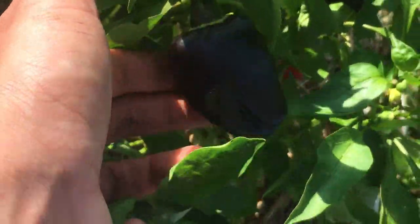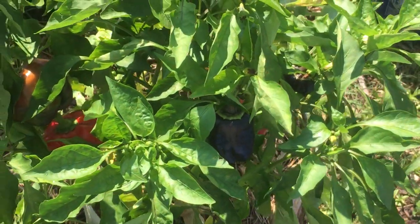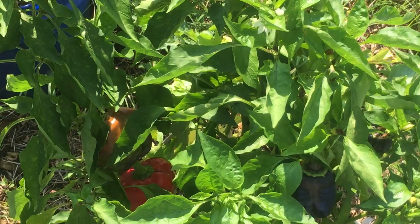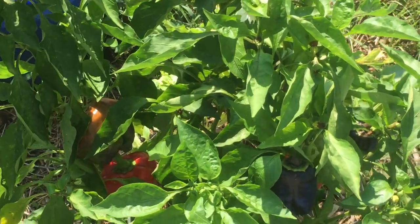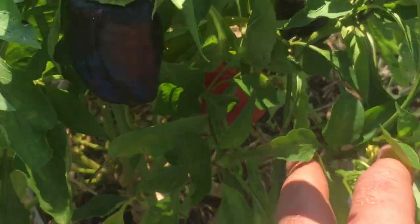This is one of my purple bell pepper plants that I've had for two or three years now. Every other year I've had it, I've harvested a lot of green bell peppers and quite a lot of purple bell peppers off of it. I've never gotten red ones before, which is interesting. They start out green, turn purple, and then if you leave them on the plant long enough and they don't get destroyed by wildlife and birds, they actually turn red.